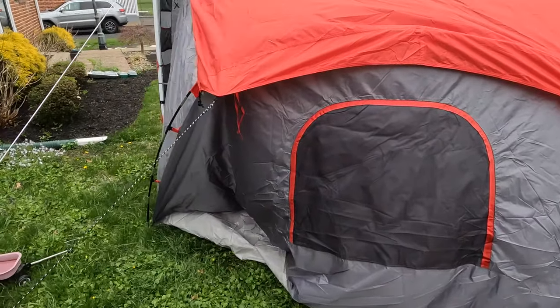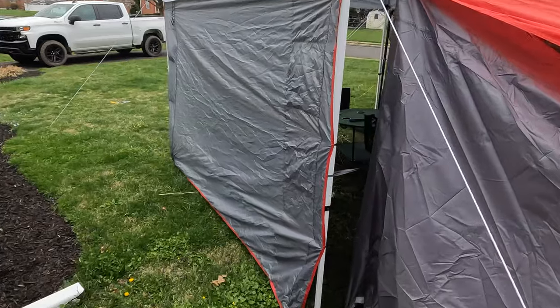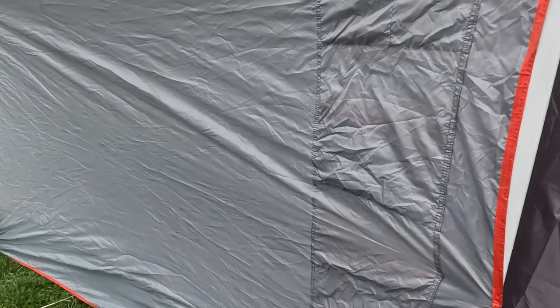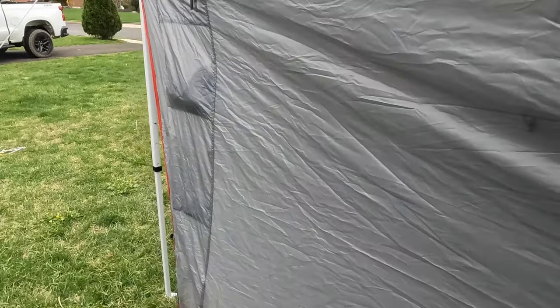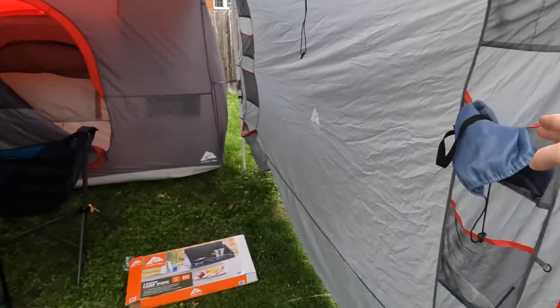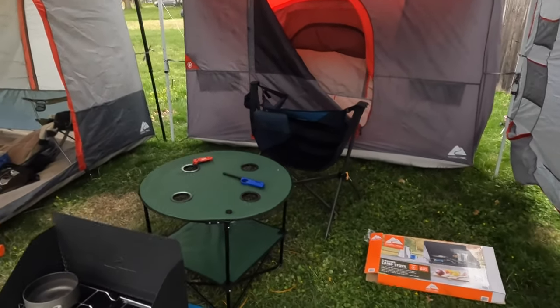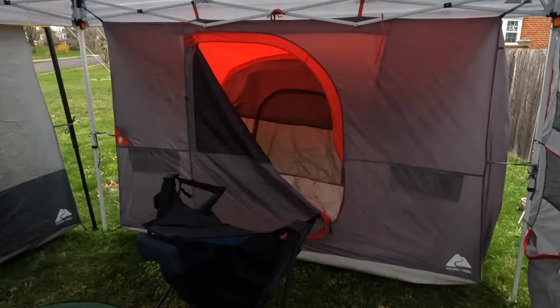That's one of the things I like about these Connect Tents — you're able to pretty much pick and choose how you want to configure it. Like I have this one wall, for example, which I really like. Or maybe the next time I'll have it almost like a tunnel, where I'll have a wall here and you would come in where the wall is. Or maybe get another Connect Tent and drop the wall. It's nice, and you get a lot of room.